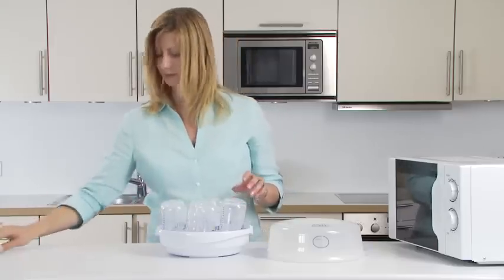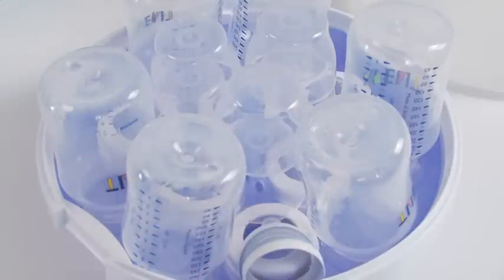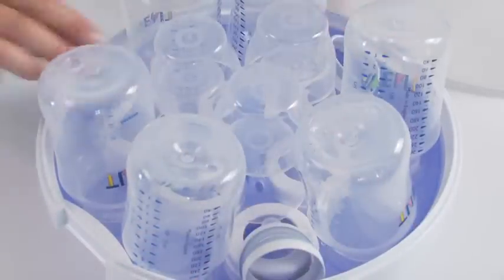Some Philips Avent bottles have an additional blue and white ring. Place these in the spaces around the edge between the bottles.